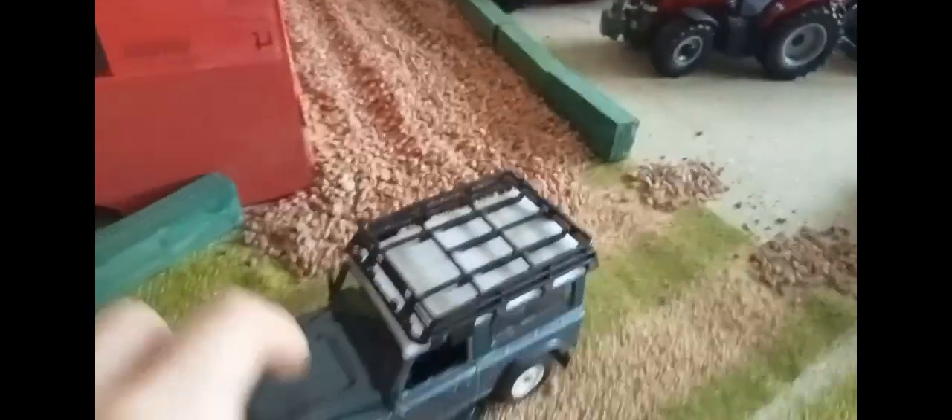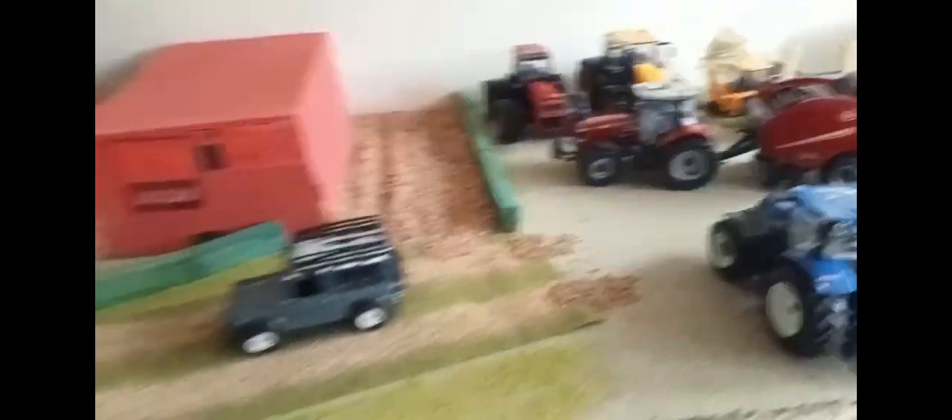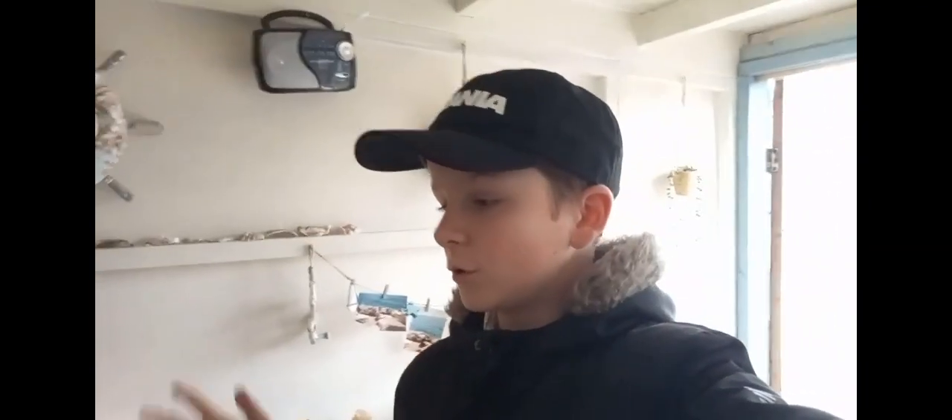Look how cool that looks. We've got a Land Rover. Hope you enjoyed that, guys. I do really enjoy doing these improvement videos on Birchwood Farm, making it look better as well. Thank you very much for tuning into the video. If you did like the video, obviously like the video and press subscribe if you're a new viewer. Thanks for watching, I'll see you in the next one. Bye.